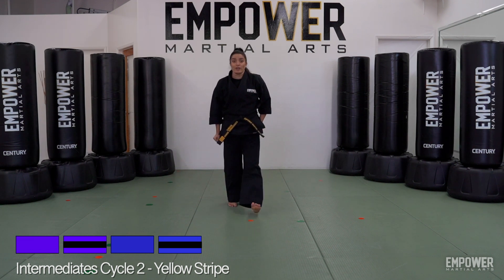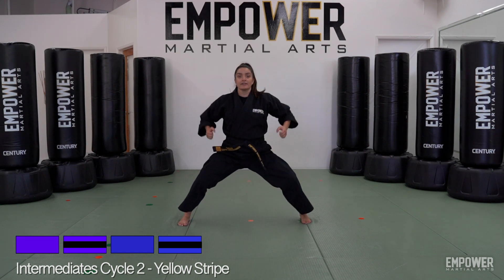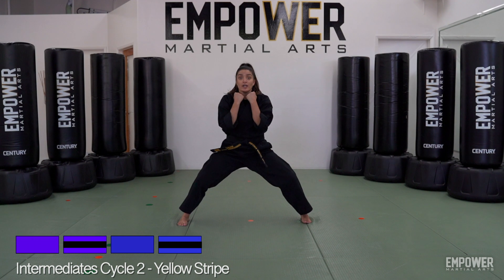Let's break down those steps a little bit more. We're going to take it from our horse stance — skipping past the squatting position which we've already learned — starting from that horse stance. Move number one: double punch down. Move two: bring those hands up to your chest to get ready for move number three, which is a double back knuckle forward.